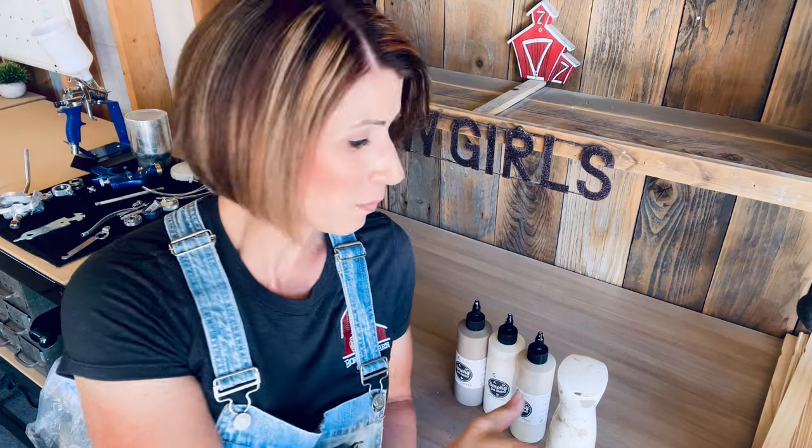I like to do sometimes one coat, sometimes two — it's just going to depend on the look you're trying to achieve. Now you might be wondering what do I need to get started. This technique is very minimal tools. Obviously you're going to need your gel stain and then I always have my water mister bottle on hand.